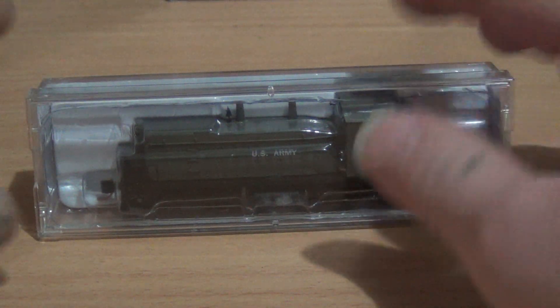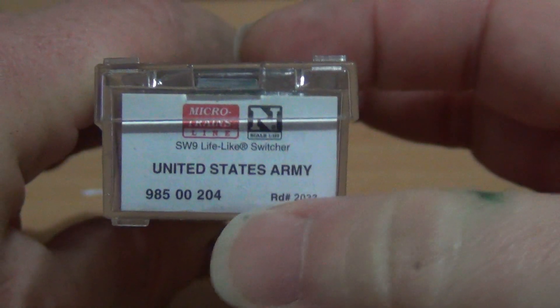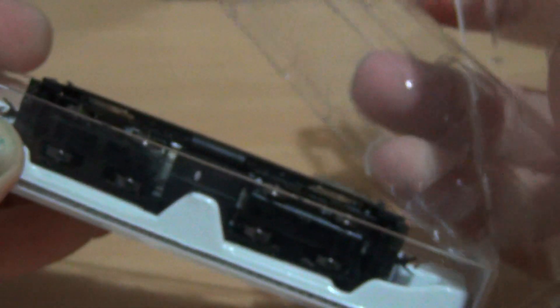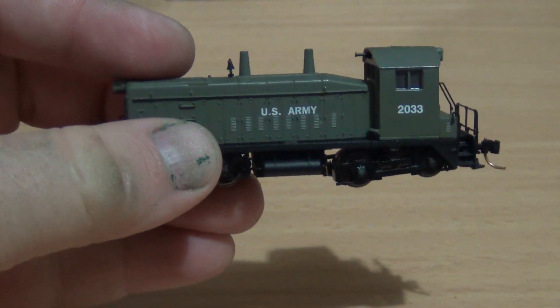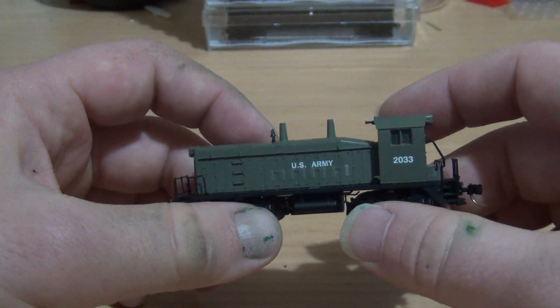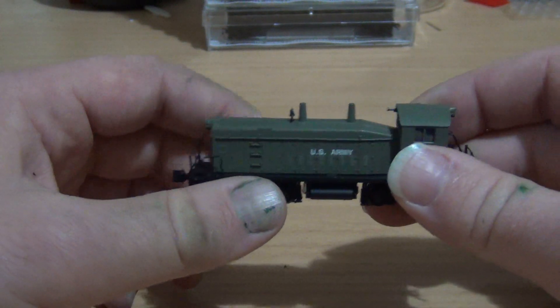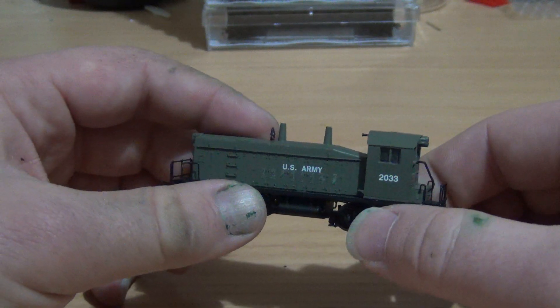Well, it was half true. We'll open it up. Before I get ahead of myself, I'm pretty sure that is the part number right there. So we'll open it up. As you can see, it is by Microtrains and it has no railroad company — it is US Army. I do believe Microtrains have a US Army rolling stock set that you can get. I might have a little look for it later.